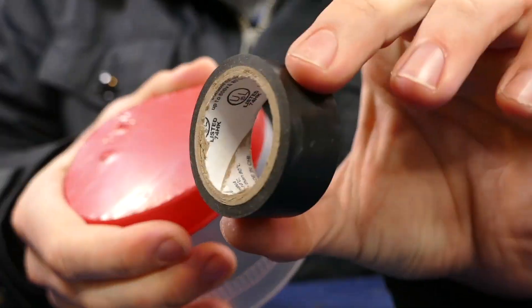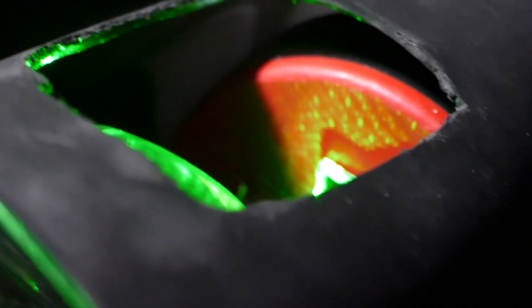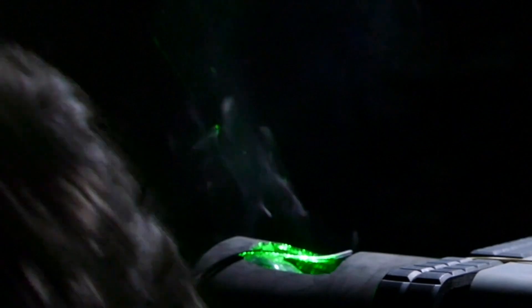Here's how it works: we created a resonation chamber out of a balloon and attached a mirror to it. When the pressure waves from the music vibrate the balloon, the mirror shakes. We pointed a laser right at the mirror, so the laser bounces off and goes onto the ceiling — or wherever you're pointing — and it shakes according to how strong the pressure waves are from the music. It's just a really cool visual effect.